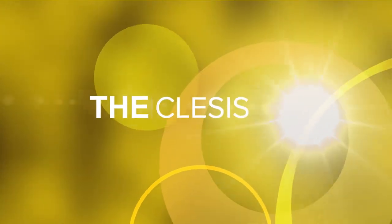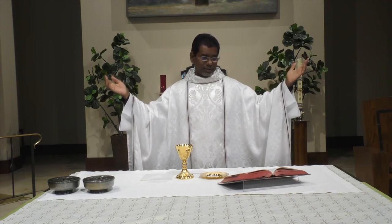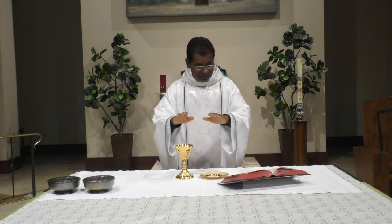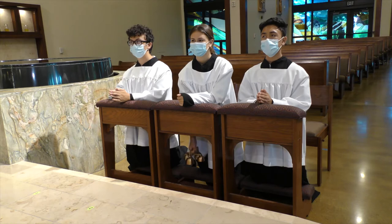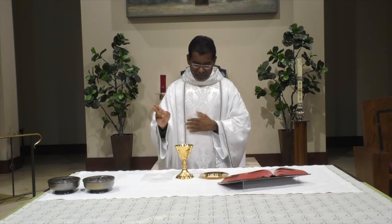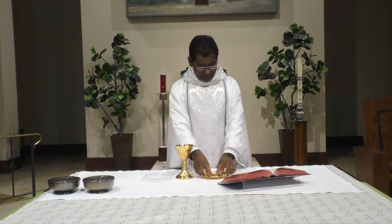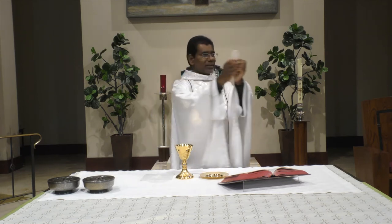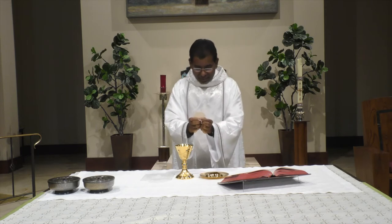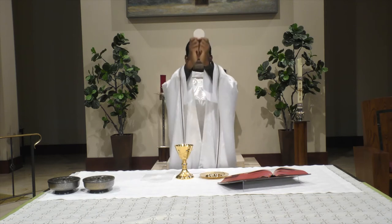The next part for the altar servers is when the consecration prayer begins. During the Epiclesis, where the priest extends his hands over the gifts — the bread and wine — the altar server rings the bell just once, to call the attention of the congregation to what is happening at the altar, the most sacred time of the Mass. Then the priest takes the bread, says the prayer of consecration, and elevates it, showing it to the congregation. The altar server rings the bell three times.